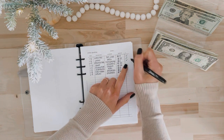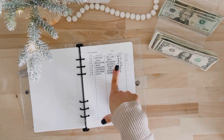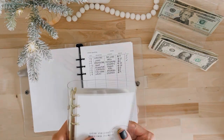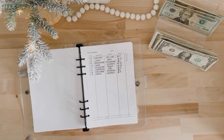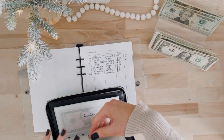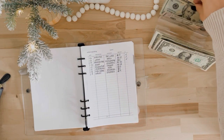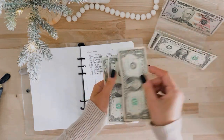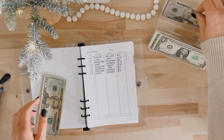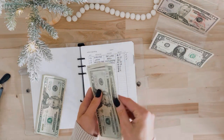My husband apparently Venmoed my brother-in-law for beer, so we're going to take that out of drinks, which is in my wallet. The drinks envelope had $50 in it — $5 goes back into my wallet and $25 goes back to the bank.